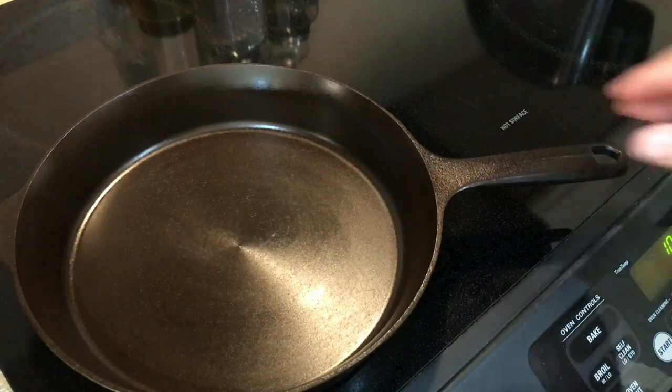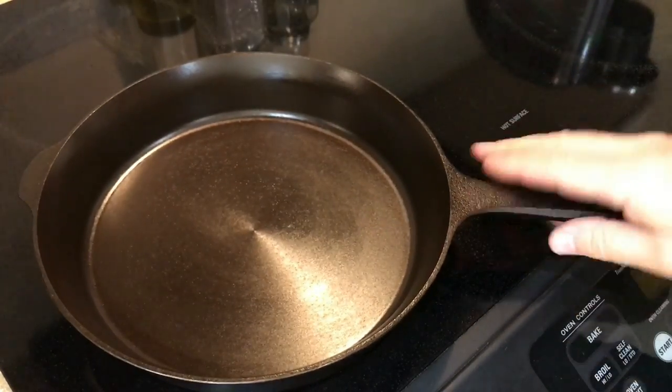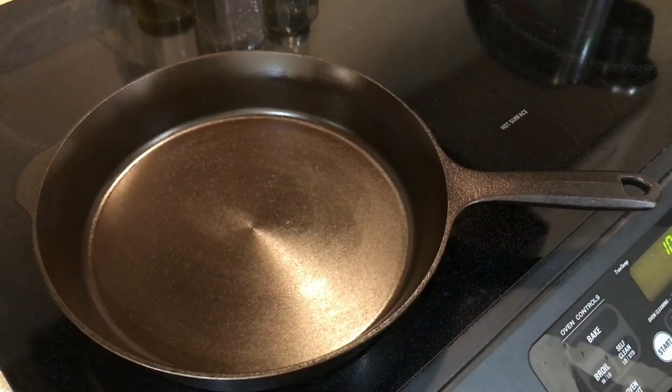So check out the folks at Field — there's their crest. Check them out online, and I highly recommend this pan. I'm real happy with it. Thanks for watching and please subscribe to my channel.